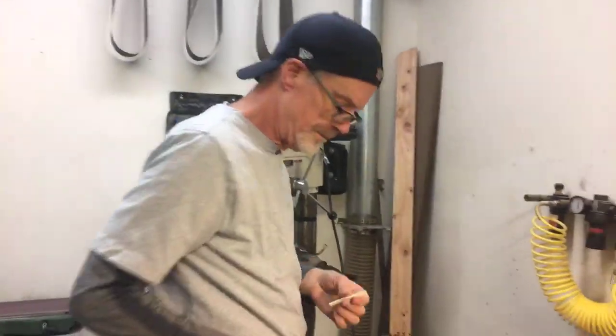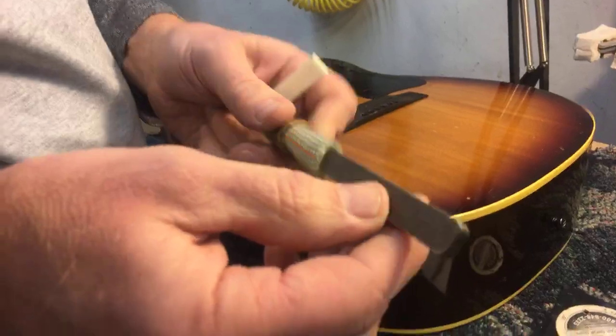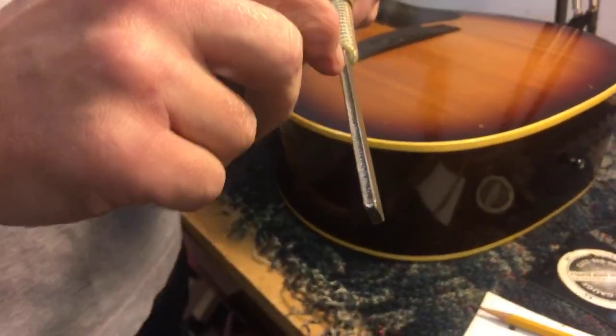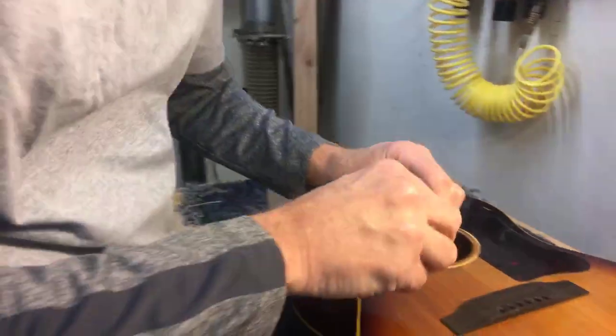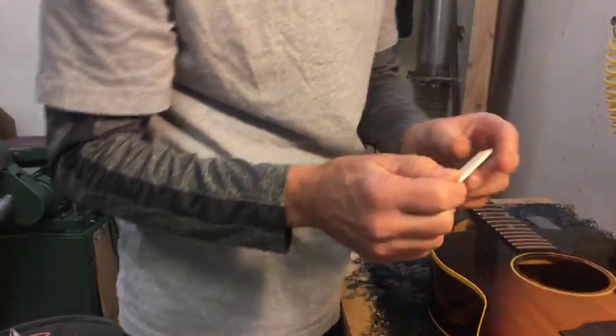I have this tool — a fret crowning file. You can see that there are two curves, one on either side, two different sizes: a narrower one and a wider one. The teeth of the file are just in there, and a lot of times it's used to re-crown the frets after you level them — which I've already done. But I can also use it to get a nice curved, even profile to the end of the saddle here and have it fit in there a little more precisely. That noise means it's fit in there nice and tight. It's still almost too tight. So that's a good fit to the saddle there.